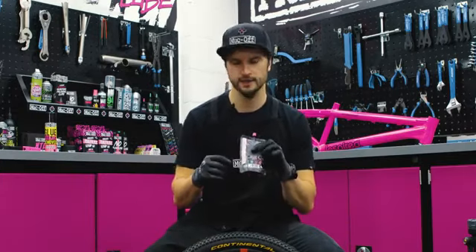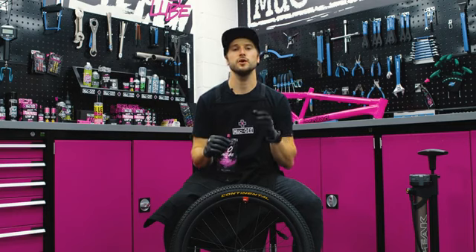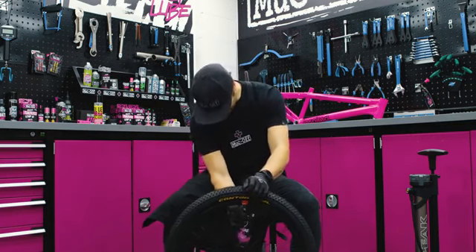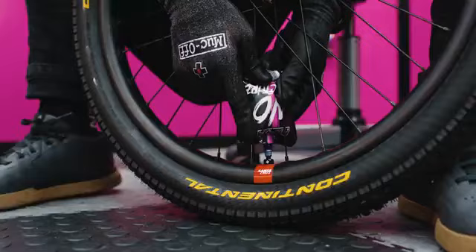With the tire deflated and the valve core out, it's time to add the sealant. There's a nice little marker and guide that tells you exactly how much sealant to add for your respective wheel size and tire size. We're going to place the sealant pouch over the valve at the 12 o'clock position before moving it down to the 6 o'clock position before putting the sealant into the tire.